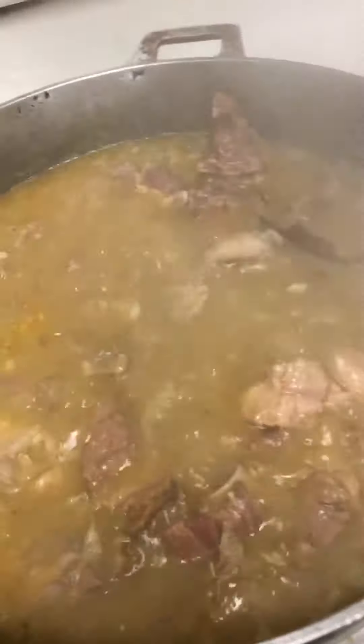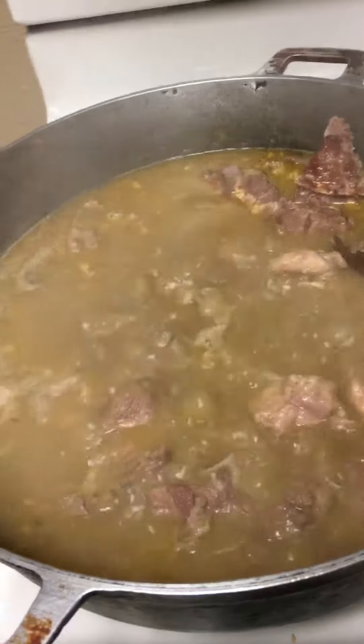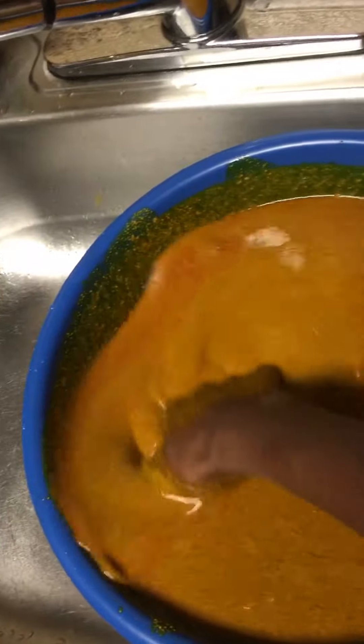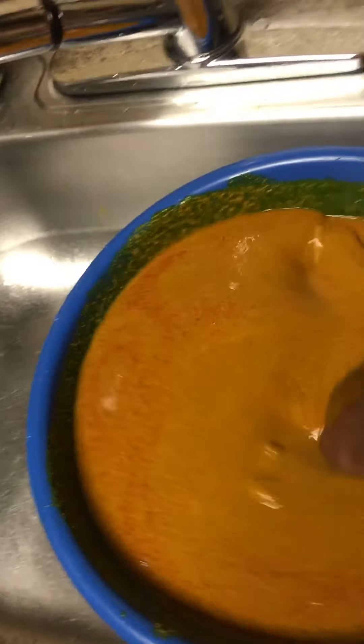This is the soup. This is the pumpkin that I'm washing. You have to wash it with water for hot water.